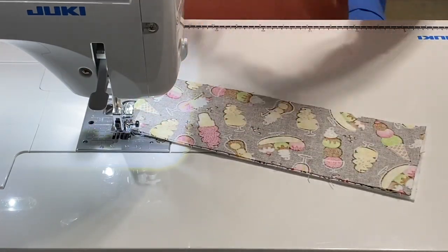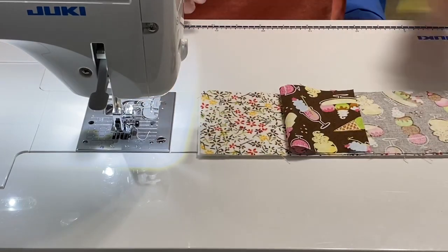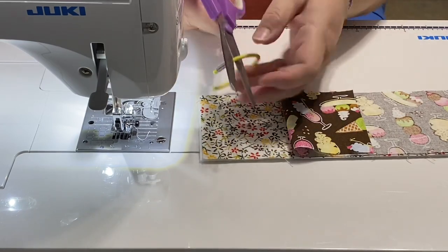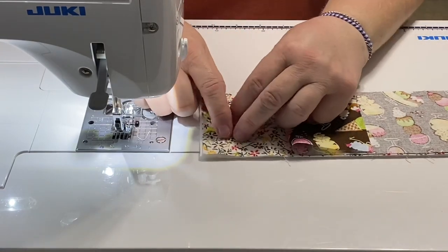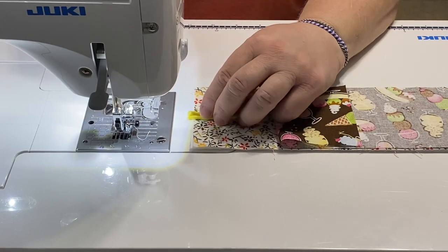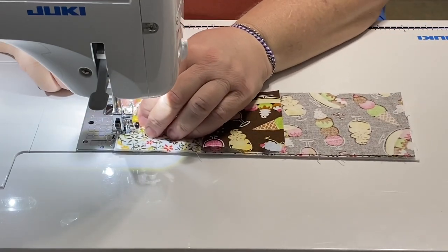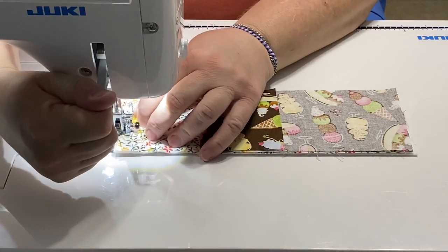I'm going to leave one end open so I don't forget to put my elastic in. My hair tie has a piece of metal in it that I don't want near my sewing machine or inside my project, so I'm going to snap that off. Then I'll fold it in half — you can measure to find the exact halfway point, but I'm just going to guess — and tack it down with just a few stitches on the sewing machine at about an eighth of an inch so I don't have to worry about holding it with pins.